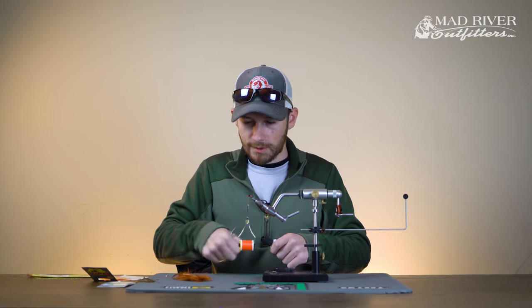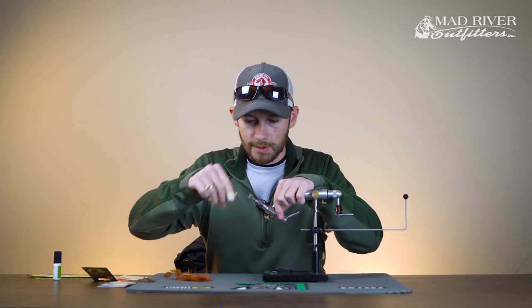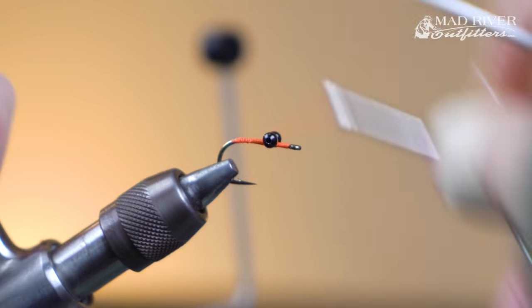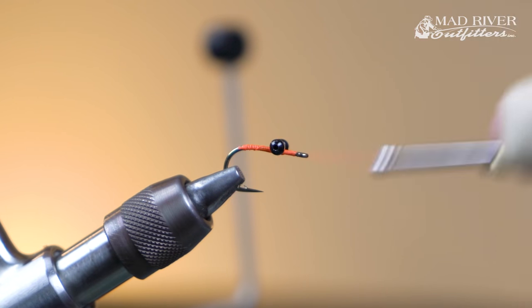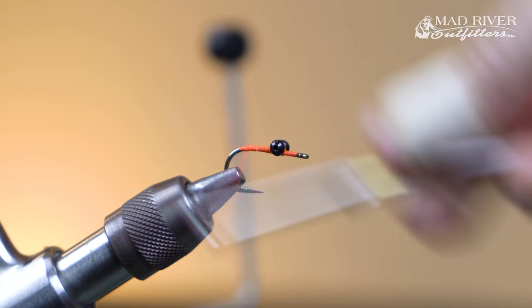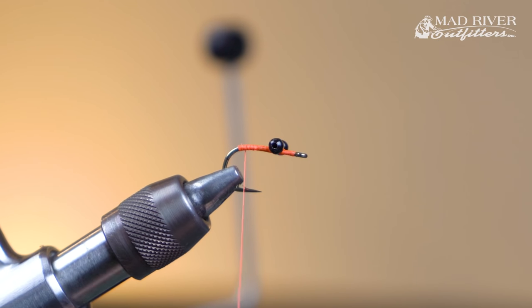A lot of times when you're carp fishing, this fly is just constantly banging around on the bottom in rocks, so that little bit of super glue helps keep those eyes locked in place so they're not spinning around on you. Once the super glue is on there, take a few posting wraps underneath the base of the eyes and then bring your thread all the way back to just behind where the barb is.